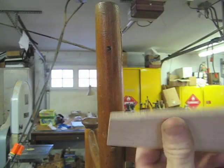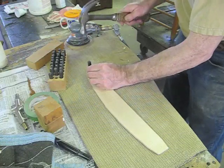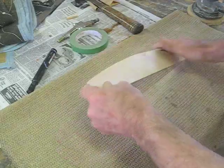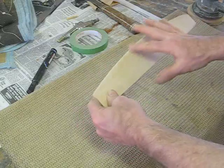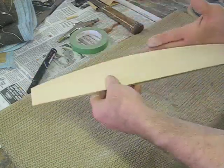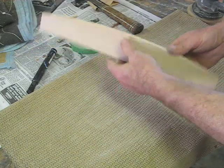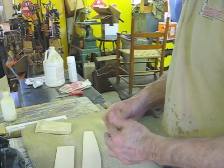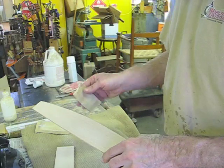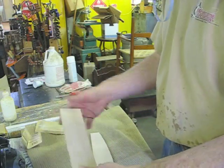Now I'm going to sand it up and get it all ready. I'm giving this top edge a really good round over, and I'm making no attempt to make this curve even or perfect because the others aren't — I want it to match those. I've sanded my back splat up to 150. I also did my cut-off piece, sanded it the same way.